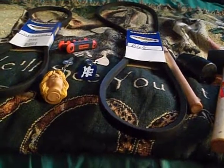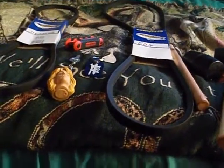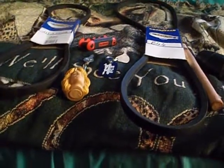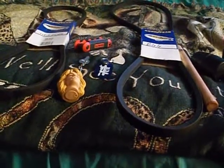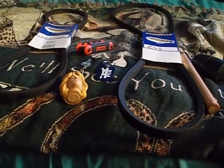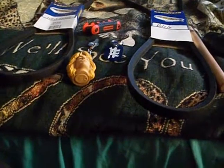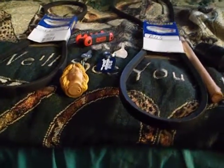Cadbury eggs are expensive now — 89 cents just for one. I remember when I was little in the early 90s, I used to be able to get them for a quarter at drugstores. Years ago I bought a whole box of them at an off-brand food place for like five bucks. I don't like the caramel Cadbury eggs as much, but they're okay.